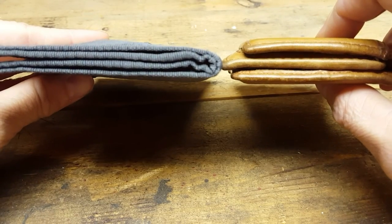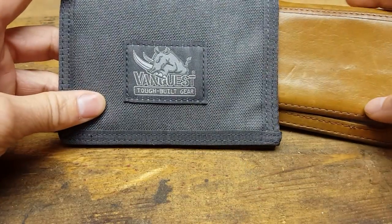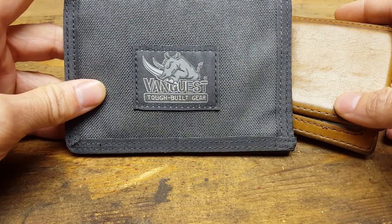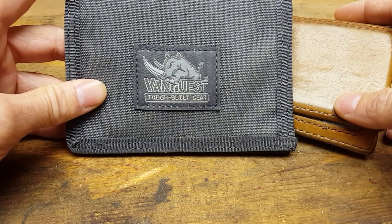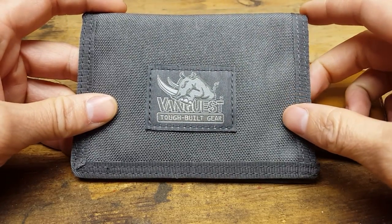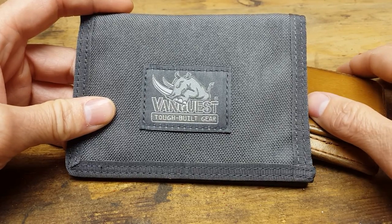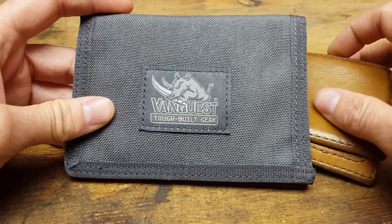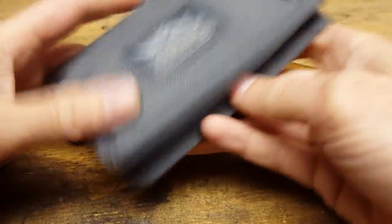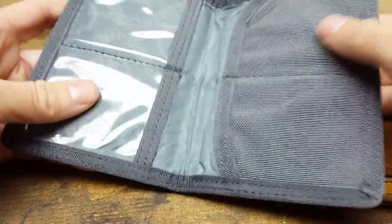It's quite a bit slimmer. For anybody that's a minimalist, Vanquist has a smaller one called the Vanquist Vault — that one is RFID as well, and I'd suggest maybe looking at that. For anyone that carries a regular or larger amount of stuff, this Cache 2.0 will hold a lot — everything I had fit in here and it was still slim.